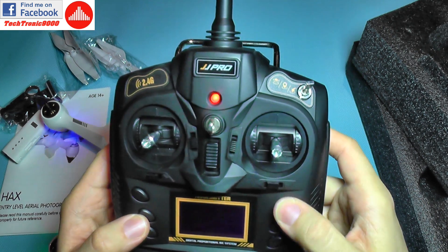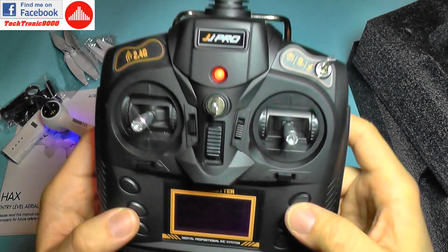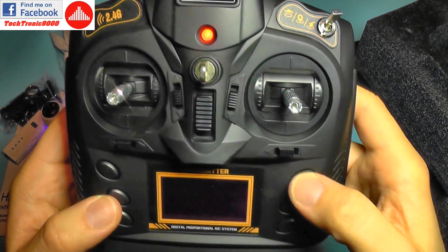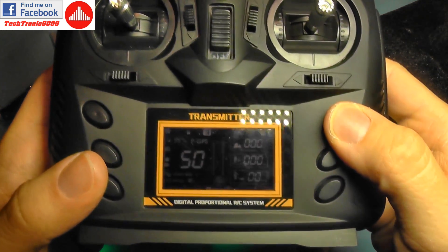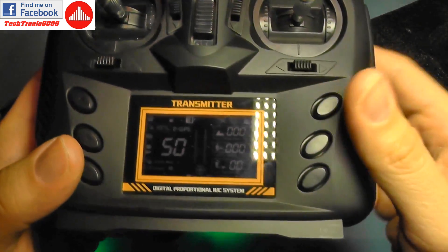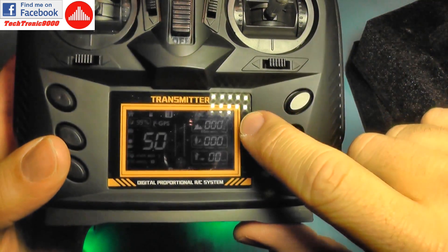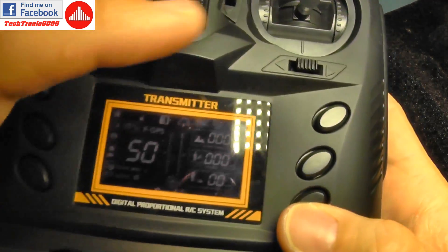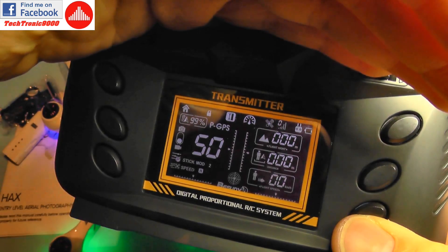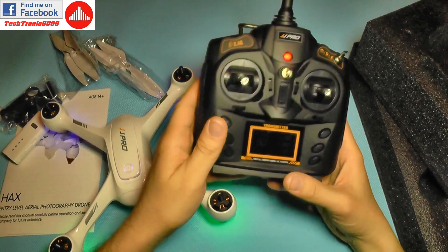The other two buttons have auto takeoff and auto land. For safety reasons you don't click them briefly — they do nothing. But if you hold them pressed for a longer period it will trigger auto launch and auto land respectively. The last button is headless mode.